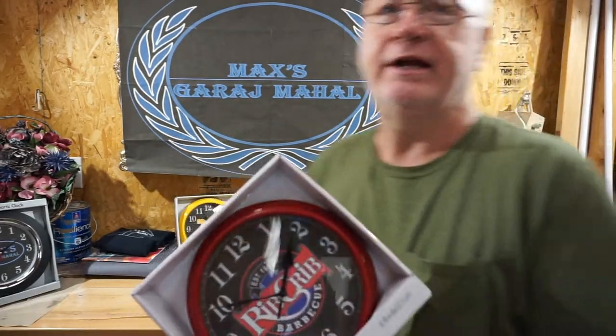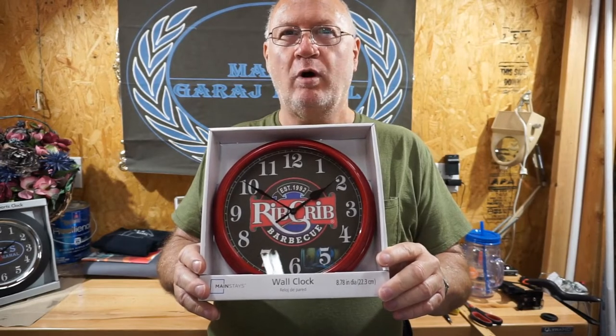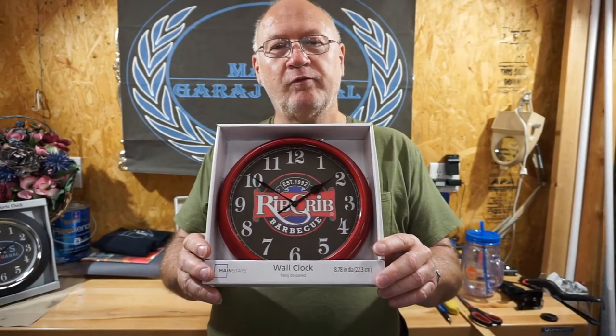Tansi, Rib Crib — I hope you enjoy your clock, hope it does you a wonderful job, and I look forward to coming out to Rib Crib and seeing it hanging up where everyone can see it. It'll make everyone proud, hopefully. Anyway, I couldn't leave without showing you the clock — there you go, that is one Rib Crib wall clock, ready to go. We will get it presented to Miss Tansi shortly and hopefully she'll enjoy it for many years to come.